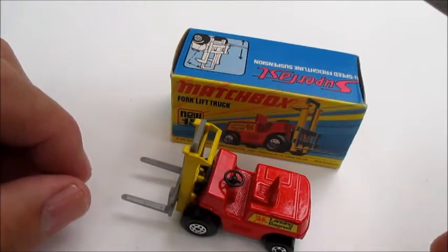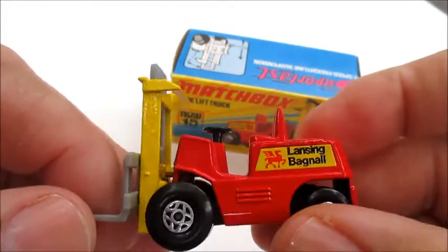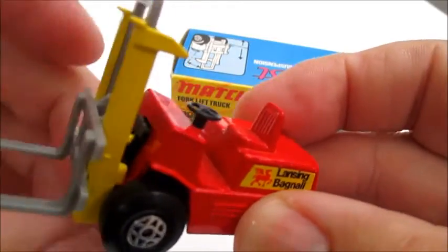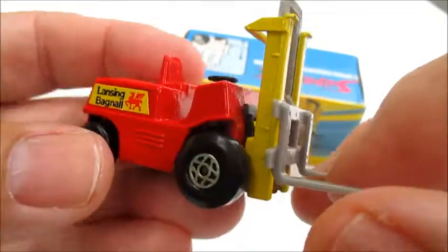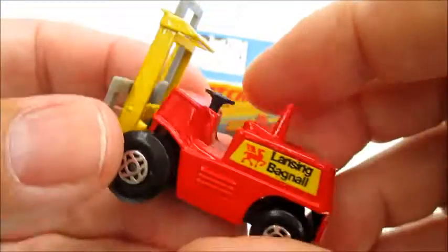Welcome back to my reviews. Today I've got a Super Fast model number 15 and it's the forklift truck. I think it's one of the overlooked models in the series because it's quite attractive and it's a real workhorse.